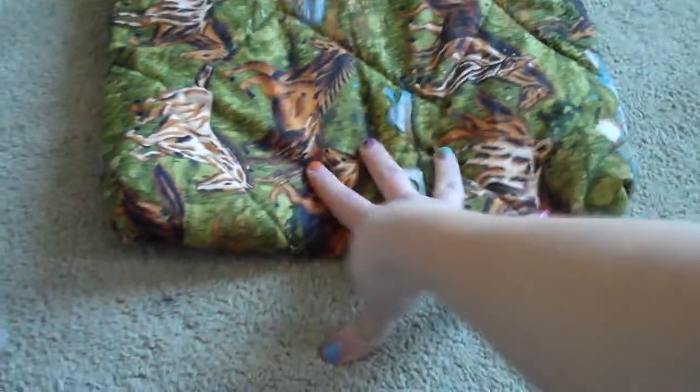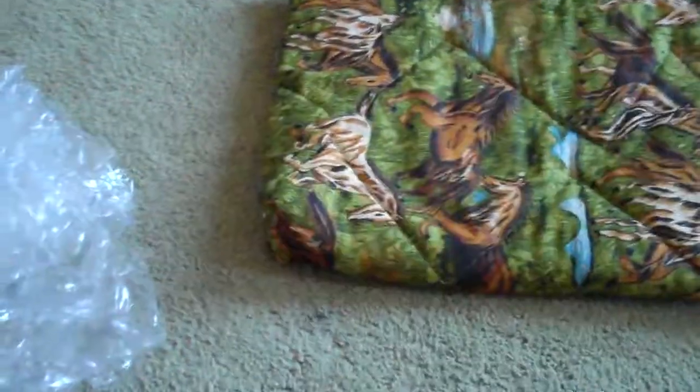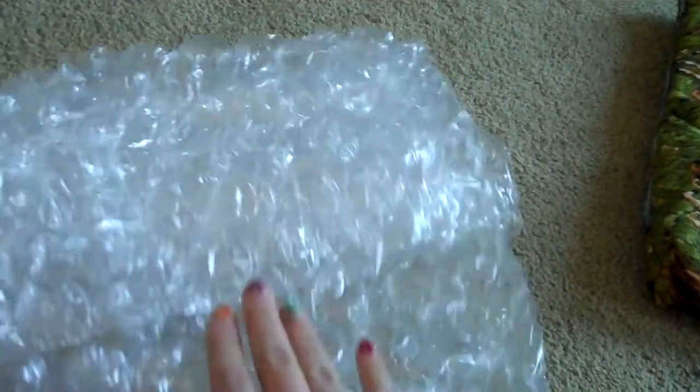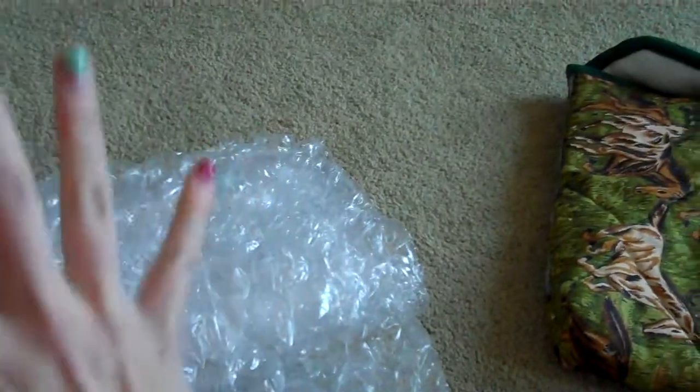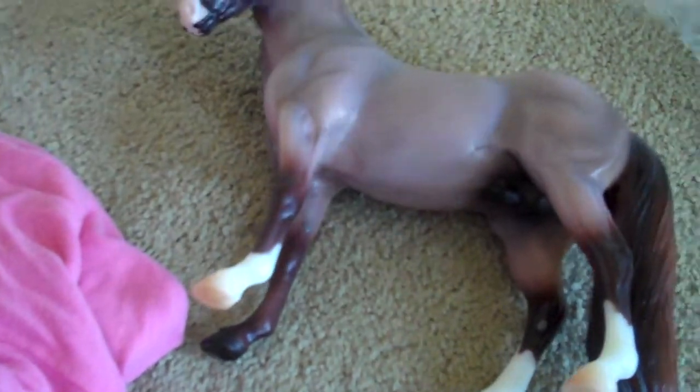Option two. Option one can work for car travel, but I recommend it specifically for car rides — avoid bubble wrap when traveling by car. From what I've heard, if you wrap a model in just bubble wrap, the heat in the back of the car — which is the hottest spot — can cause the bubble wrap to melt onto the horse. So I recommend either avoiding bubble wrap entirely or putting cloth on first, then bubble wrap, so it won't be too bad.